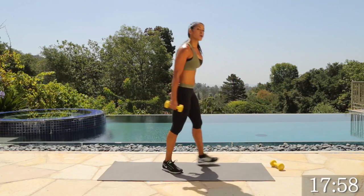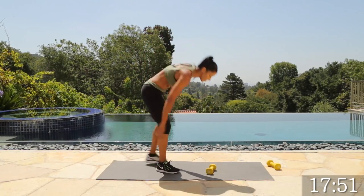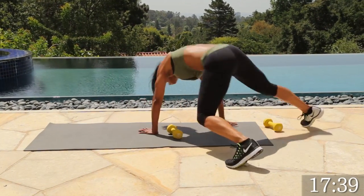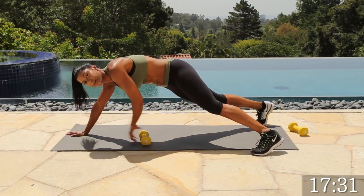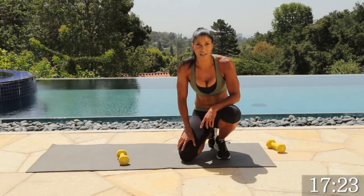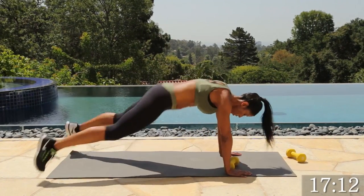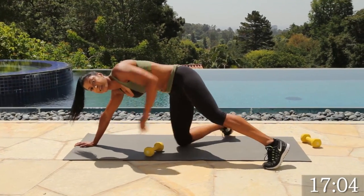Let's go ahead and grab one dumbbell for the plank switch and drag. 50 seconds — let's do it. Just focus on being fit, on being lean. Strength is really important. Strength is sexy. We have one body, so take care of it. Keep going, you guys — come on. You got this. Drag that dumbbell, squeeze those lats. So when you use more muscles at once, you burn more calories. Last one. Good job.